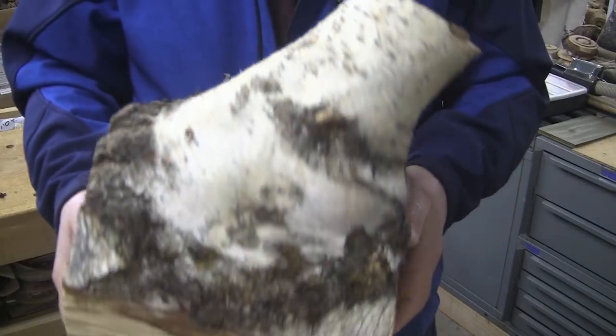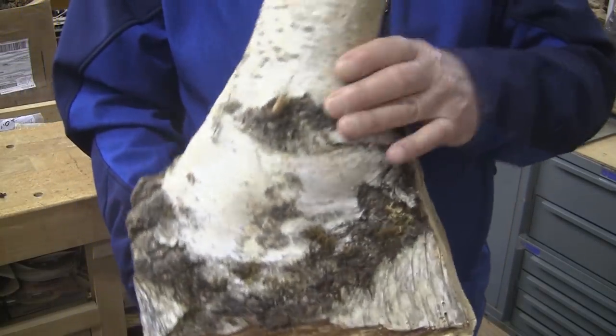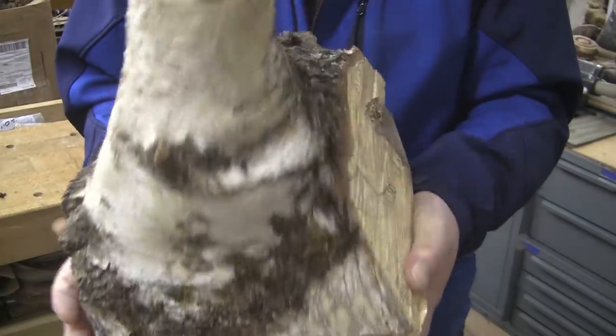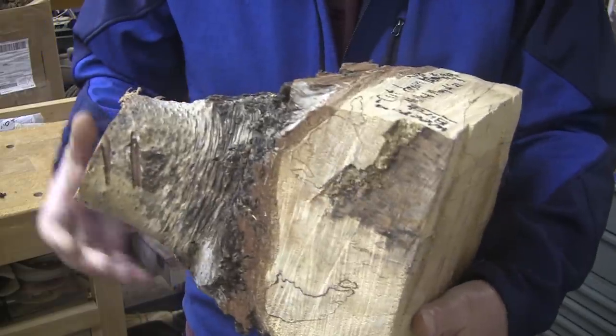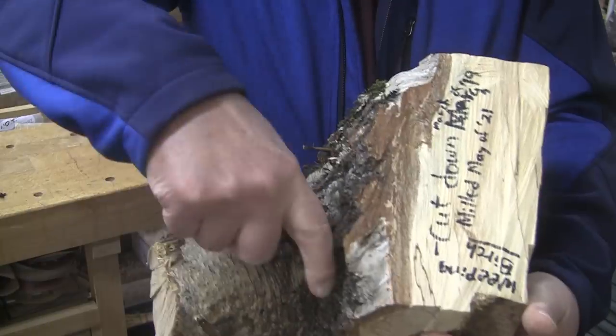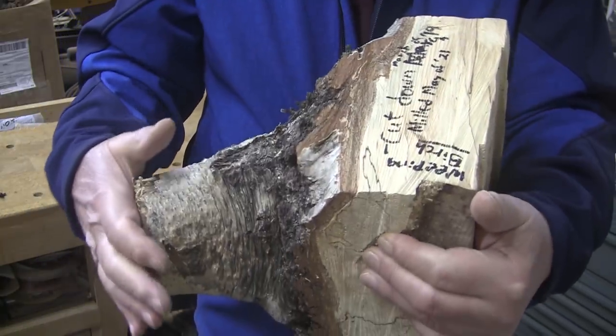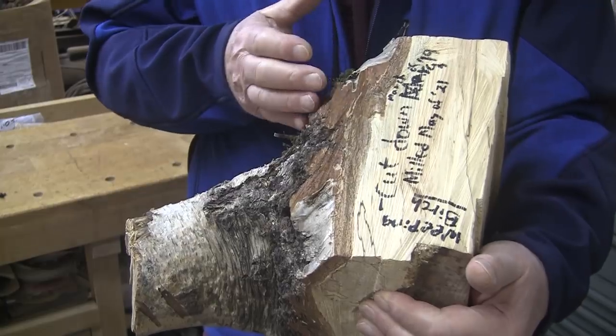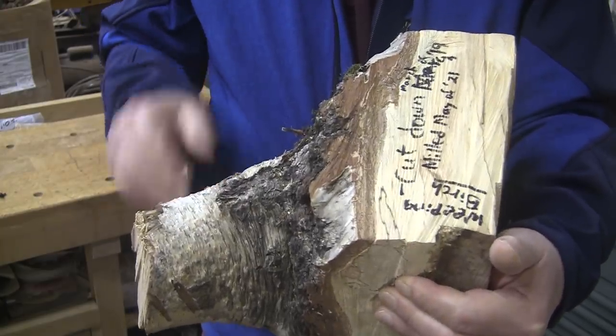I just don't see any good way to mount this and take advantage of this branch coming off of the main section. So what I'm going to do — I don't want to waste it — I'm going to take it over to my bandsaw and cut it square with the end of the branch so that I get two parallel sides, and then I can make maybe a vase out of that at a later date.